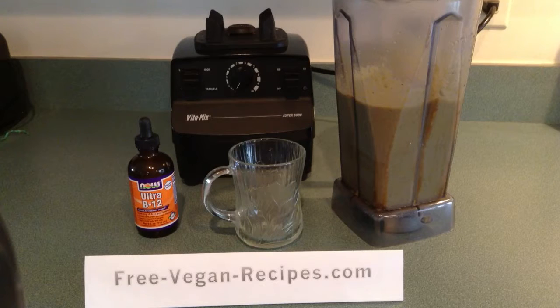A squirt of liquid B12, four slices of honeydew, a handful of ice, and one pitted date.